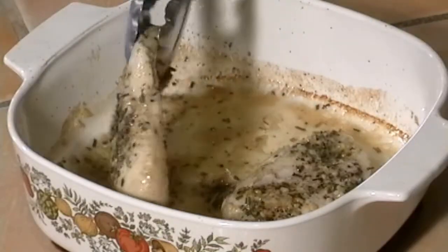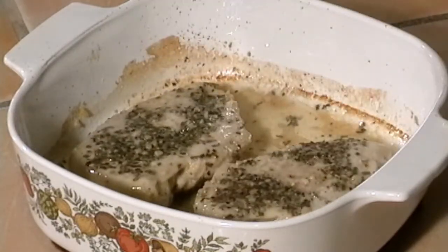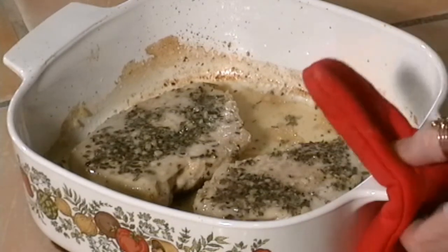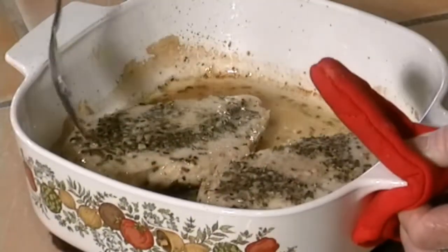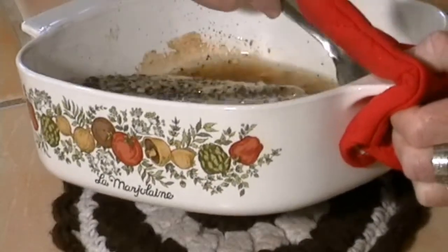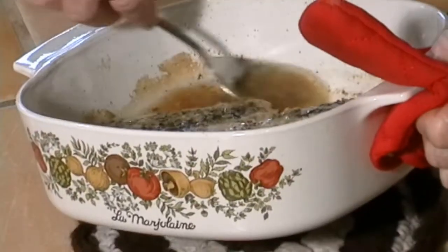It has been 20 minutes. Isn't it wonderful how time flies when you're hungry? We're going to flip the chicken — that's easy since I only have the two pieces. And we're going to take the pan juices and drizzle them over the chicken again. Remember, that's the wonderful rosemary and garlic and olive oil and lemon.